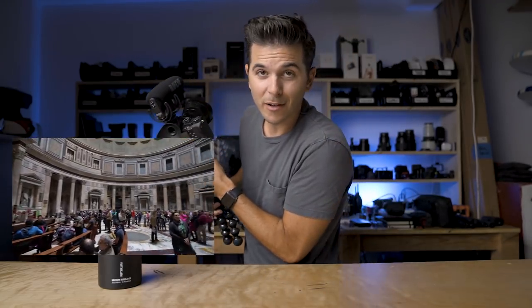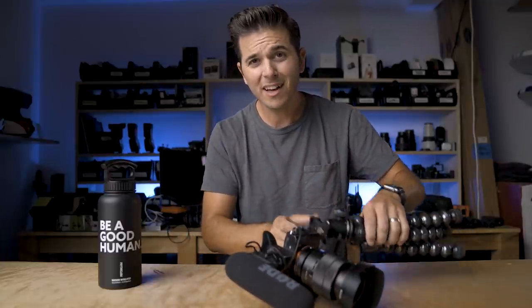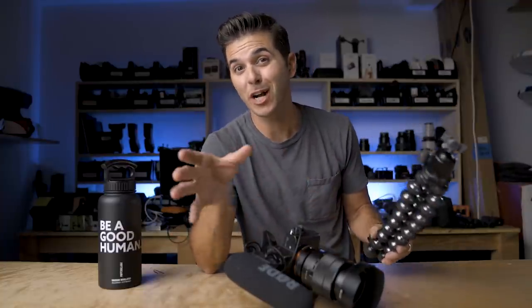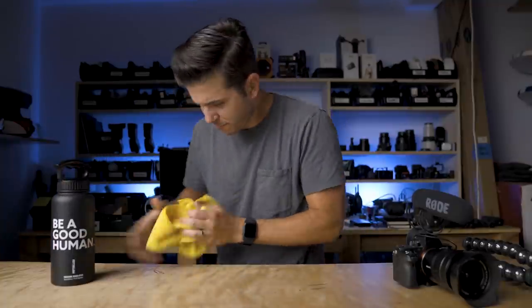I'm going to totally change my vlog setup. This is the one I've had for five or six years — it went on our honeymoon to Europe, a 21-day honeymoon, and this is the exact rig I walked around with all through Europe, Thailand, Bali, and everything. This gorilla pod is so beat and tattered — the rubber on the legs is falling off, it's all over the table. Time for something new. It even left black marks on the table. That's why I'm getting rid of it.